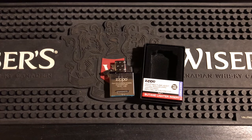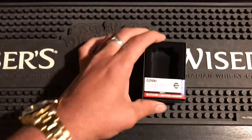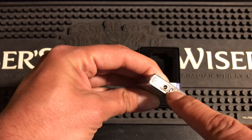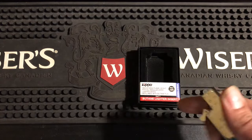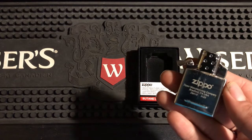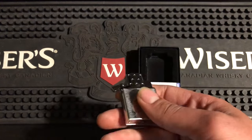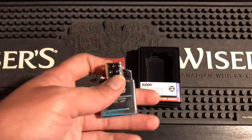Coming in at number five we have the regular Zippo butane insert. It comes in the box and in Canada it's $25.95. I absolutely love this thing — once you take off the bottom and fix the adjuster, it works perfectly every time. I have no issues with it. It lasts about five days for as much as I use it, and I use my lighter about 40 to 50 times a day, so I go by heavy use.